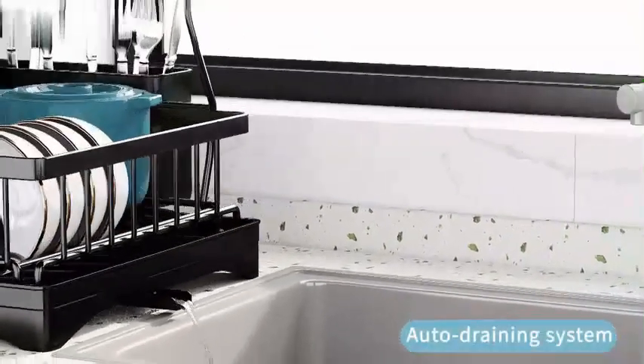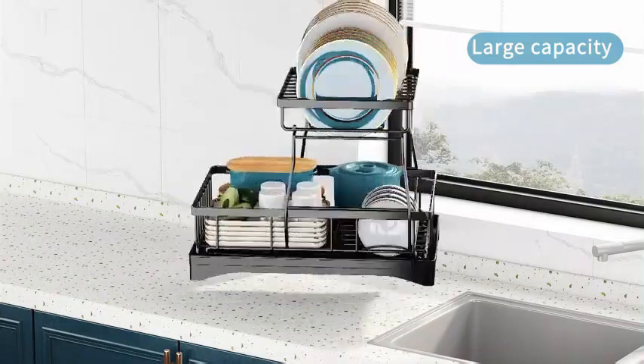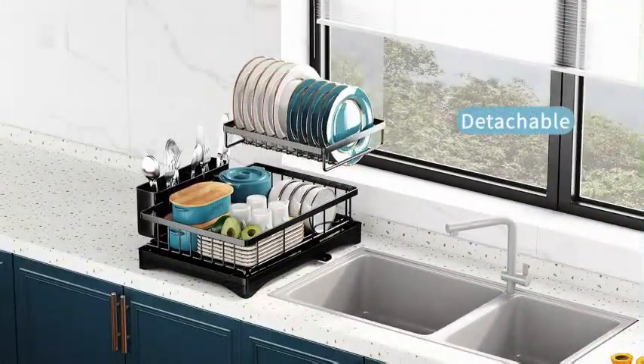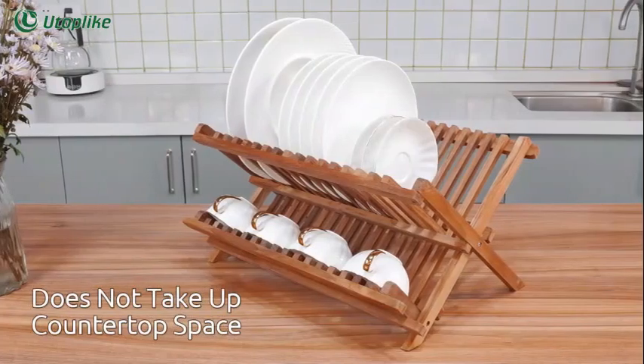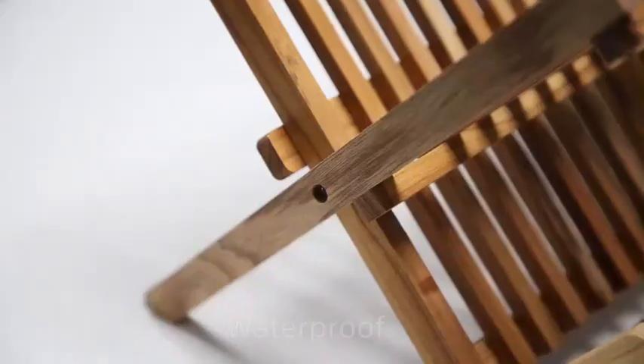Measuring at 12.5 inches in diameter, 22.5 inches in width, and 9.7 inches in height, the Song Mike's Dish Drying Rack provides ample space for kitchen organization, making it a versatile tool for daily use. The rack is suitable for countertop mounting, offering convenience and accessibility in your kitchen workspace.